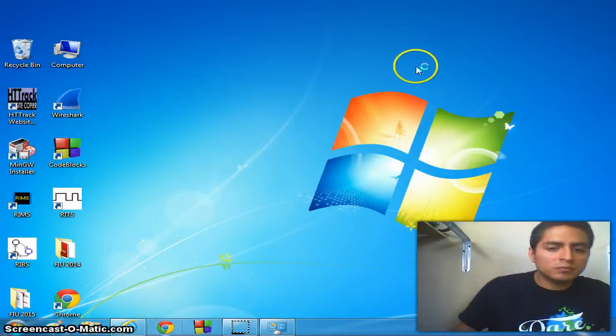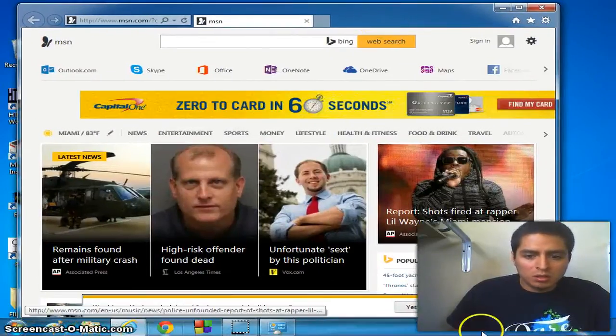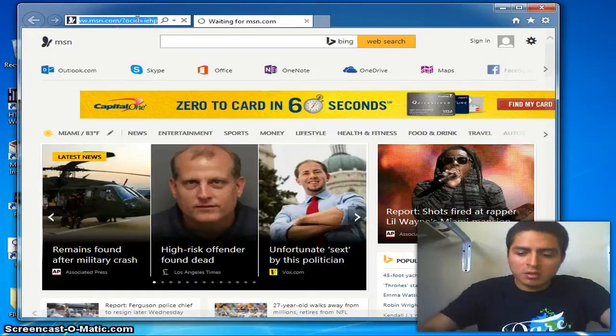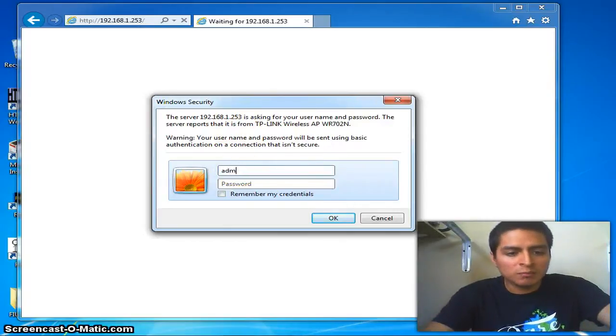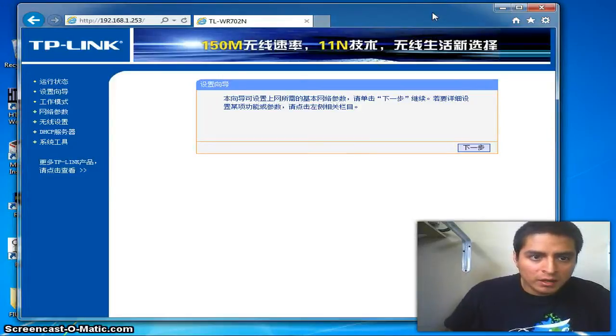Now we're going to go to Internet Explorer and type 192.168.253 in the address bar. Here we are — in this window we're going to type 'admin' for the username and 'admin' for the password. And here we are in the TP-Link configuration window where we can configure our antenna.